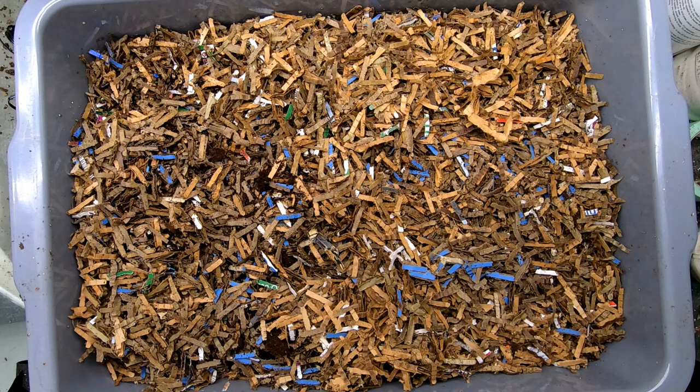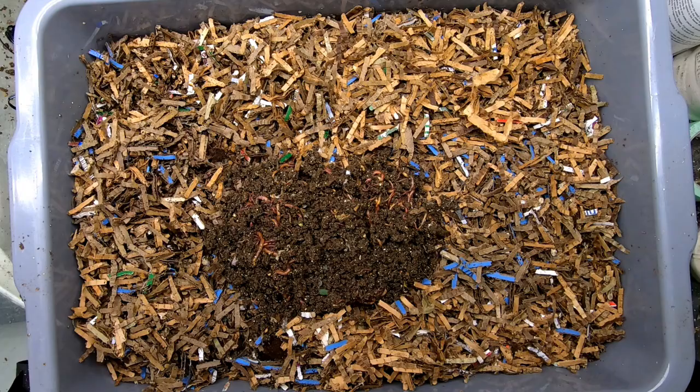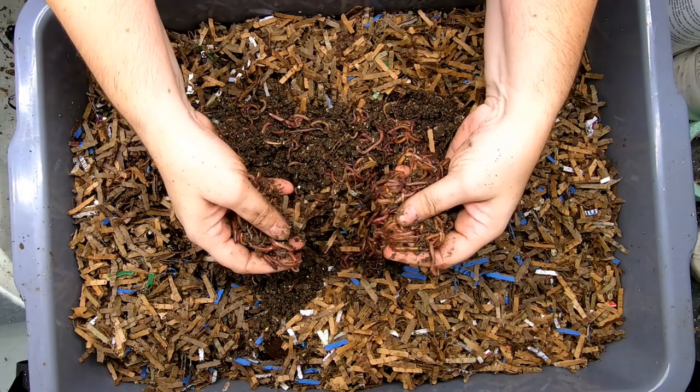Tare it again and release the worms that I have been light harvesting from Bin 101. This is probably not all of them, but that is half a kilogram or 1.1 pound of my compost worm mix. I'll let you watch them squirm their little booties back into the bedding.